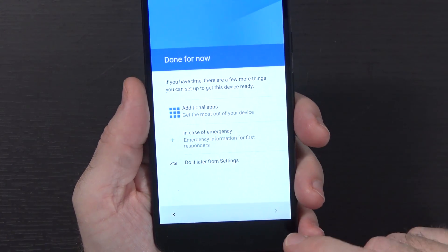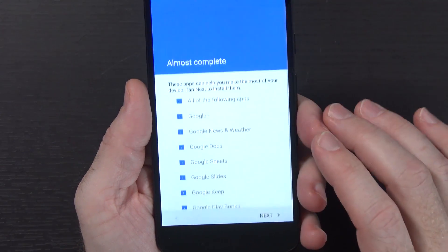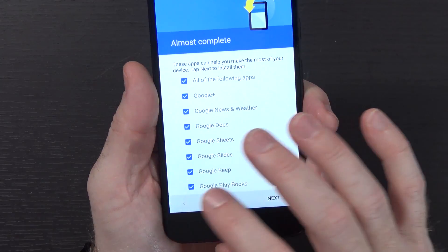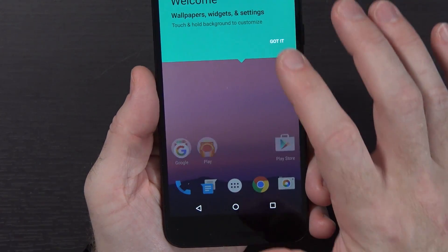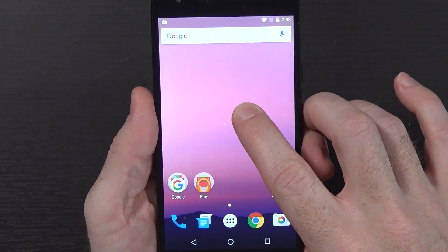It's asking if we want to get additional apps, set up emergency information, or do it later. There's all sorts of Google stuff in there - we won't do that just yet. We'll do it later from settings. And we're at the welcome screen, ready to get started. Now this is an interesting wallpaper - not familiar with this one.